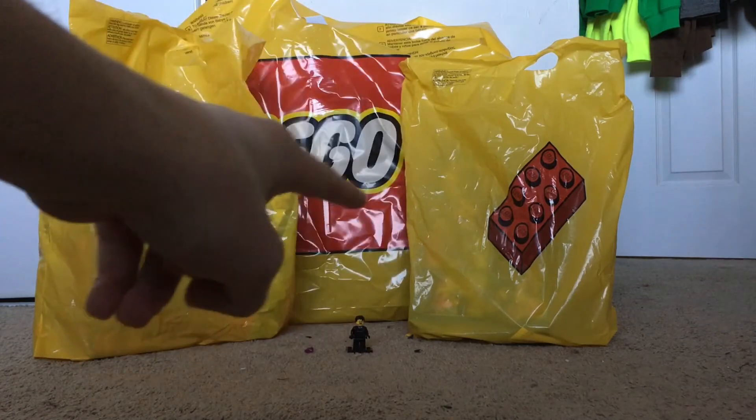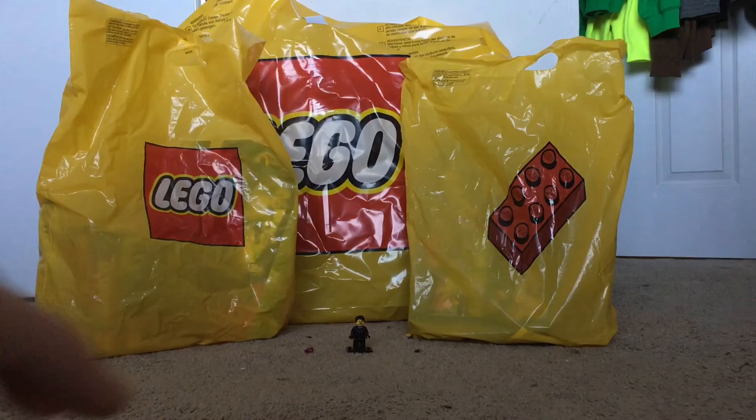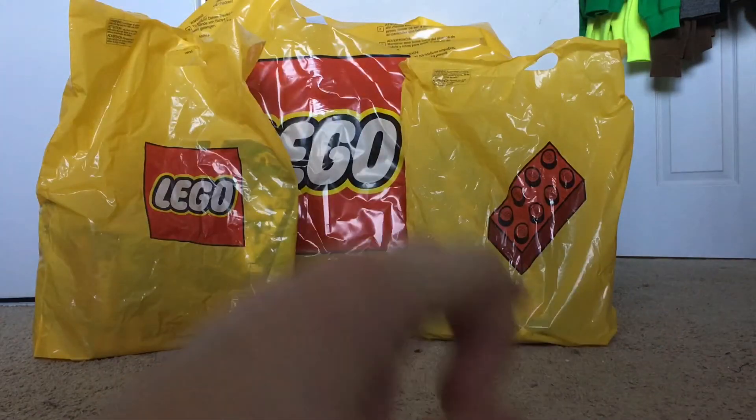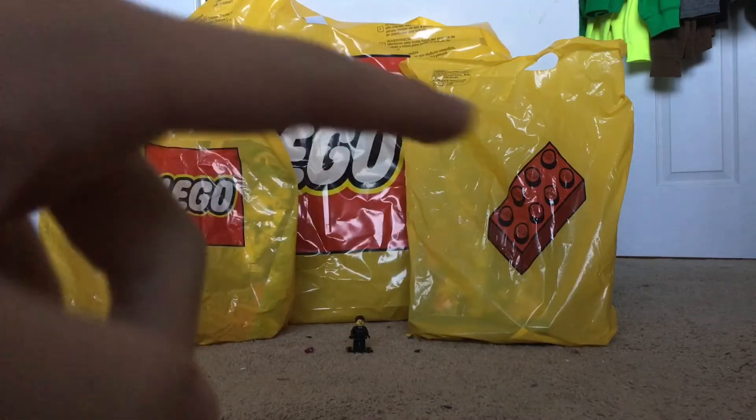So as you can see, I got a really big Lego bag there and two normal-sized ones. How much money did I spend here? About $300 in Lego. But let's take a look at all the stuff.